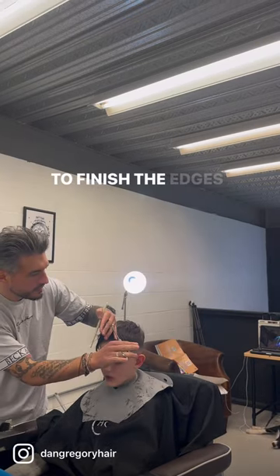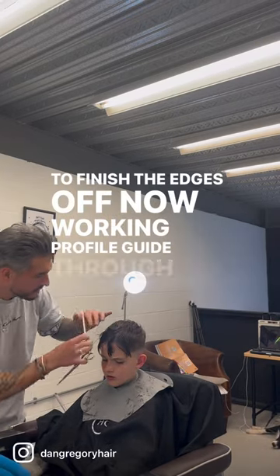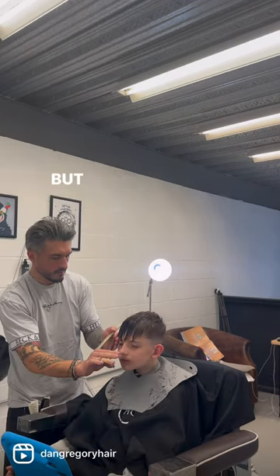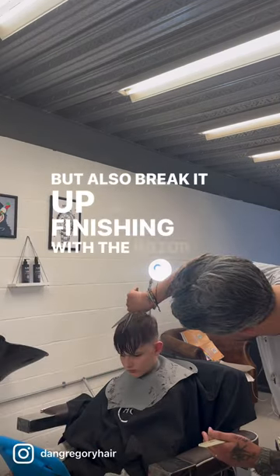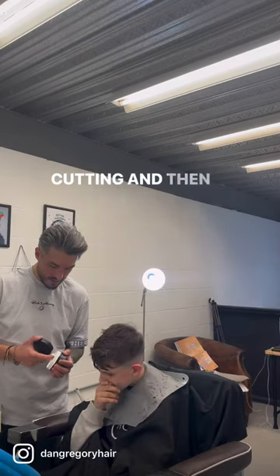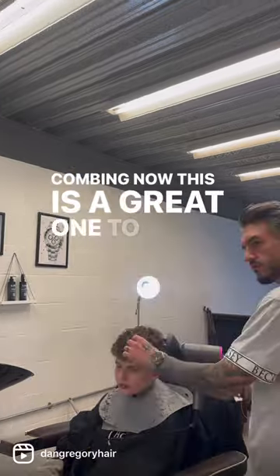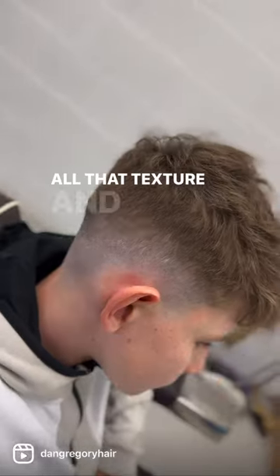Working a profile guide through the front, which helps keep it heavy but also breaks it up. Finishing with the razor, some slide cutting, and then barber beach combing. This is a great one to diffuse to bring out all that texture — and there's the finish.